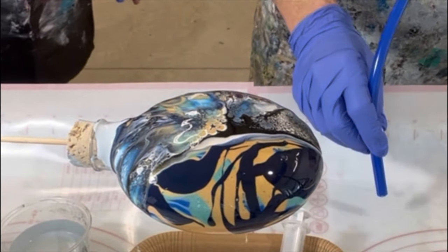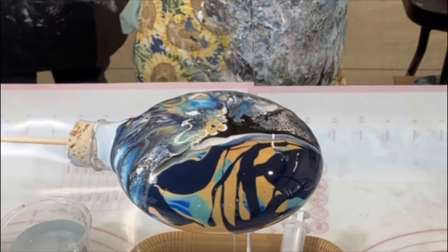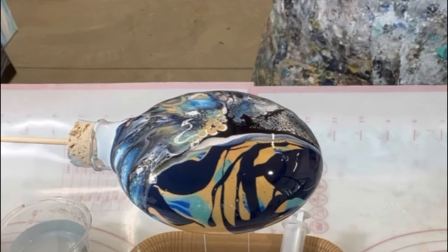I've started dripping. I just don't want water to get in there, but I'm good.